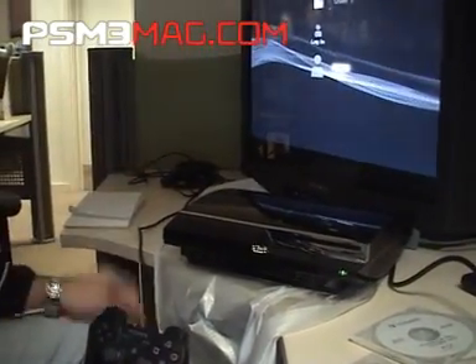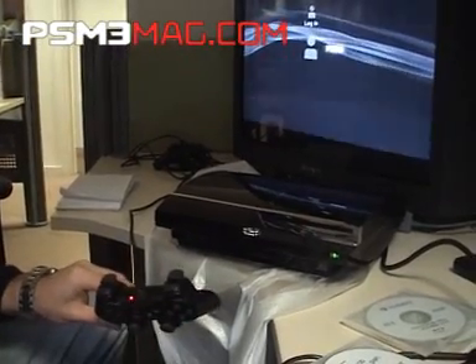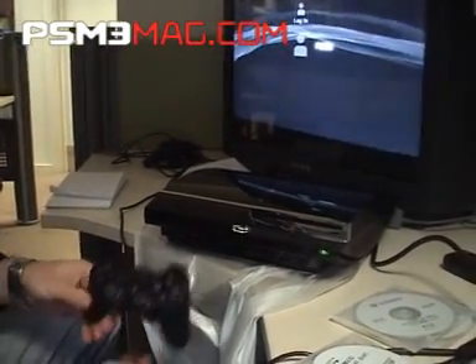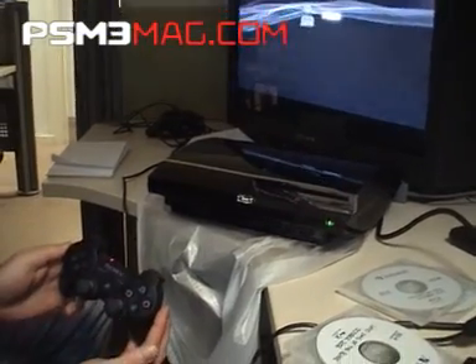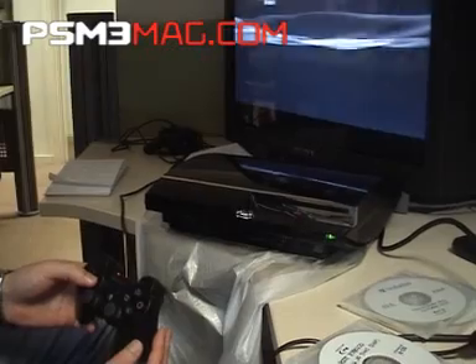By the time you get to this stage, you can see how fast the machine started. It's already assigned the joypad a channel. So PSM 3 — we've got all our menu options.